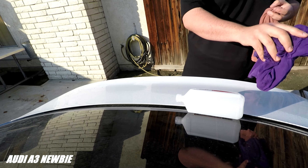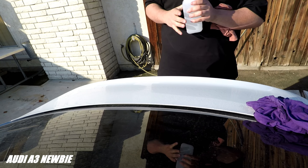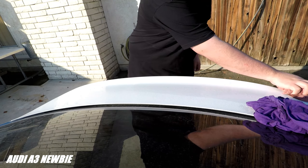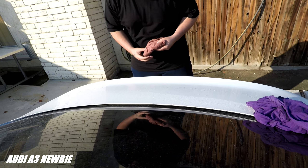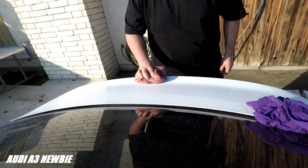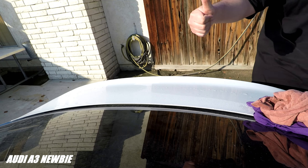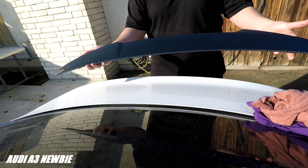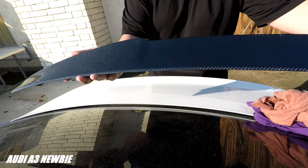Now I think it's on a cool part. I'm going ahead with my trunk lip, which I'll be showing you guys right now how it looks. Feels clean. Here's the lip guys — pull it back. Hopefully you guys can see real good right there. Real nice, good quality.